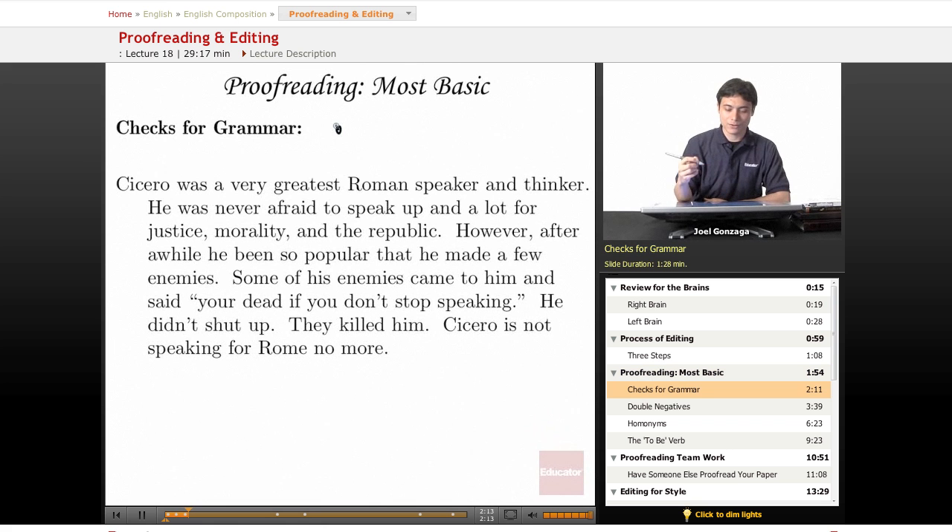"Cicero was the very greatest Roman speaker and thinker." I'm underlining my problems right now, using my left brain to find all the issues. "He was never afraid to speak up a lot and for justice morality of the Republic." There's a problem there — that's too many words, I don't like that.